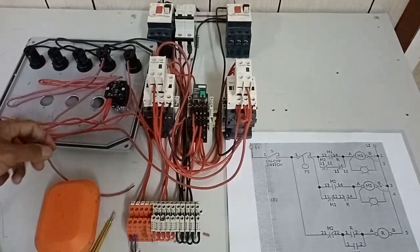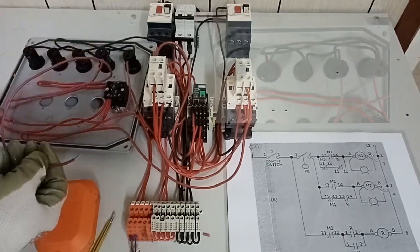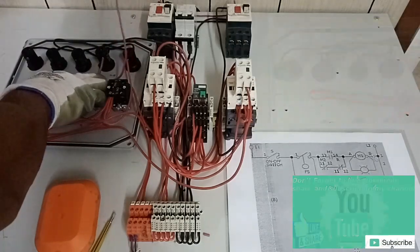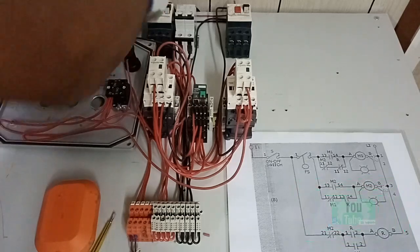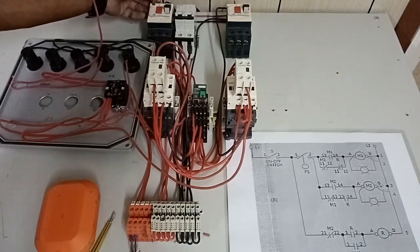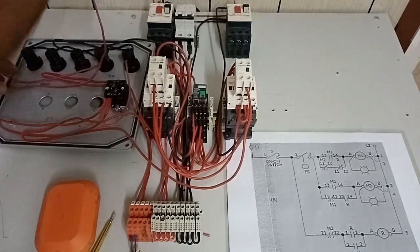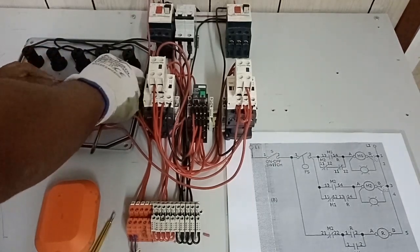Next is our trip indication light number 1. This is the trip indication light — we connect it to the other endpoint of the normally open contact of thermal overload relay. Once there is a trip, the contact position will change and it will close, lighting up trip indication light number 1.